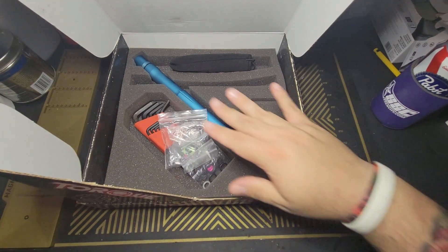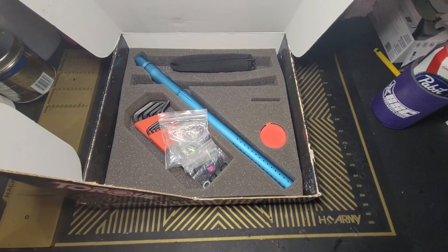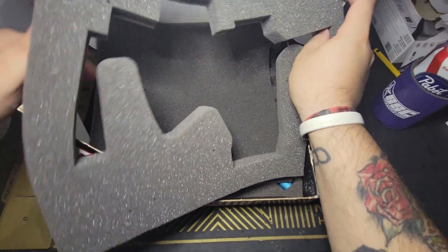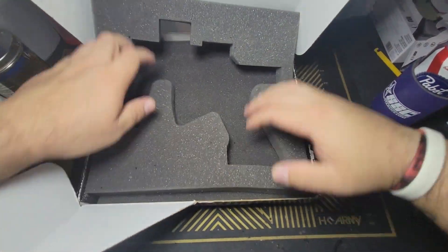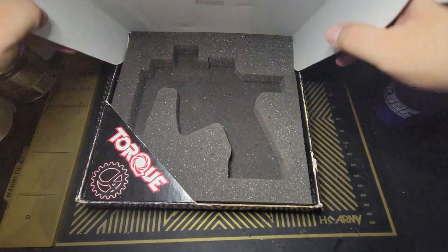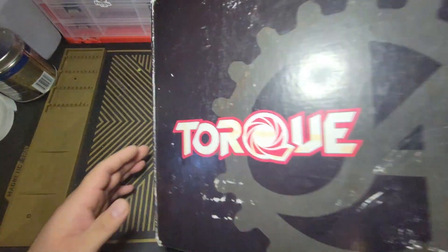So that's everything that comes with the Torque, or what came with my Torque. We'll put everything back and shut the box.